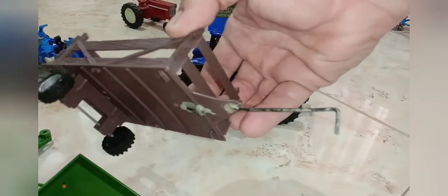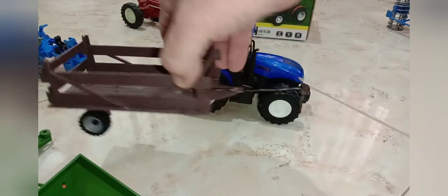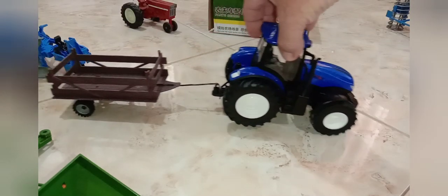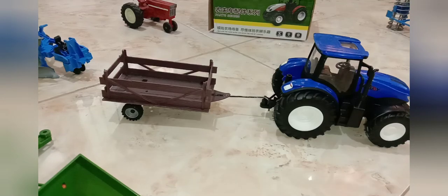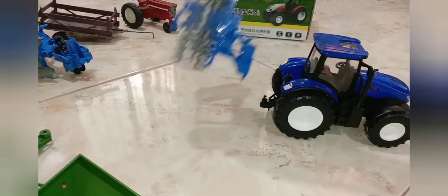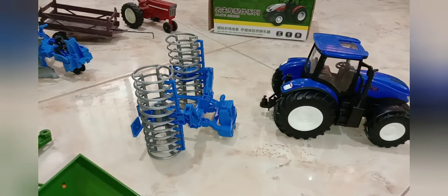There was also a cheap plastic farm tractor set in the store. The trailer actually kind of matches this tractor — it's the old-fashioned wood lumber trailer style. Other farm sets go with it since it's 1/24th size. And here is the soil leveler.